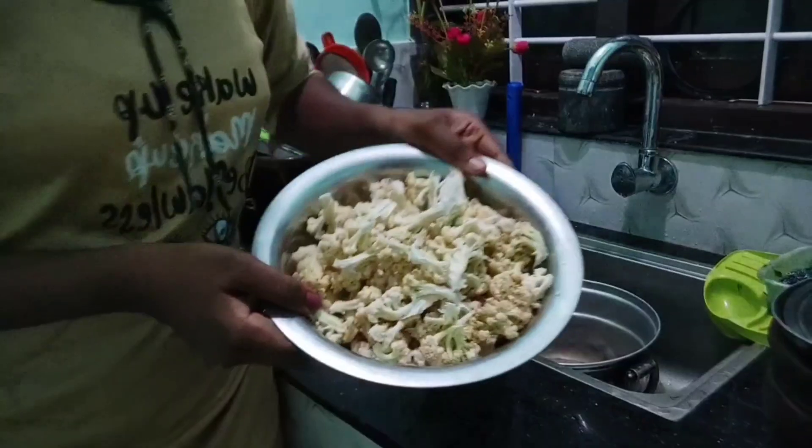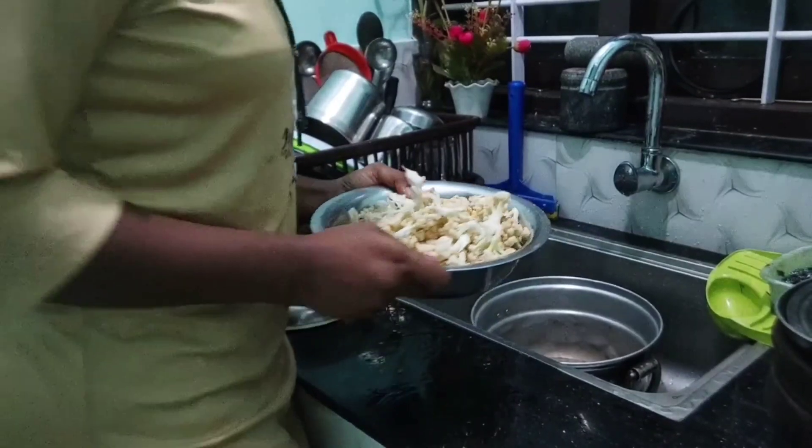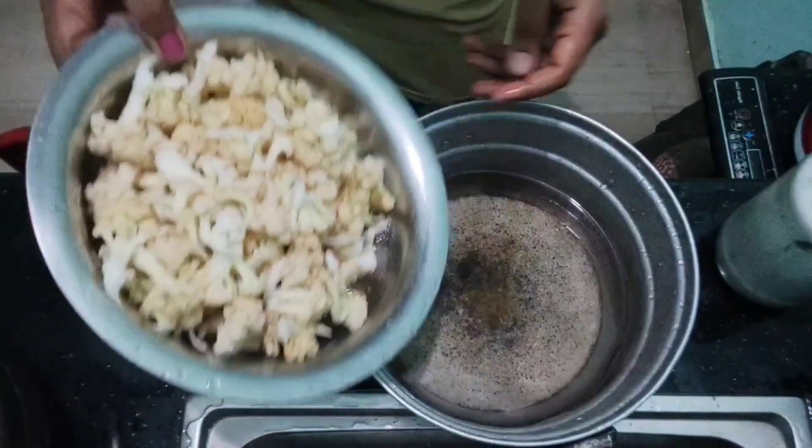Now we are going to fry it. We are going to fry it here. Now our cauliflower — we are going to fry it here.